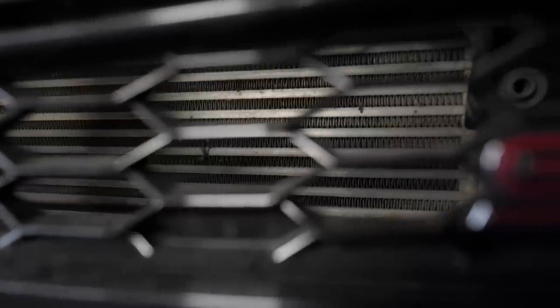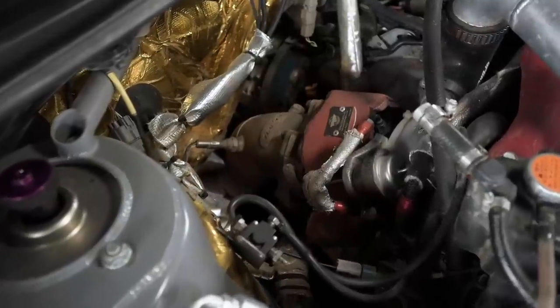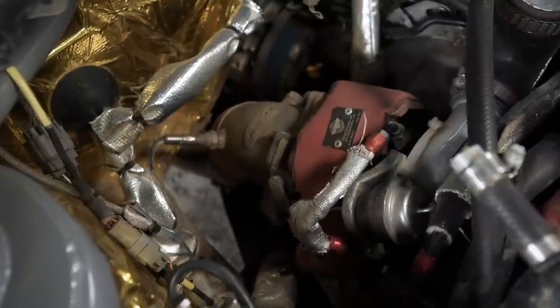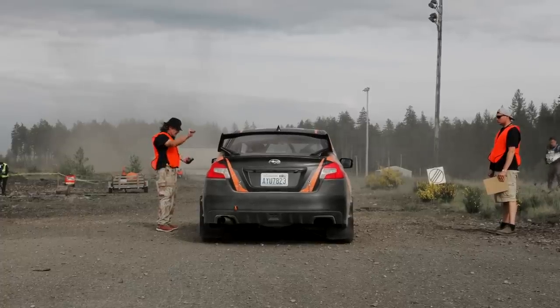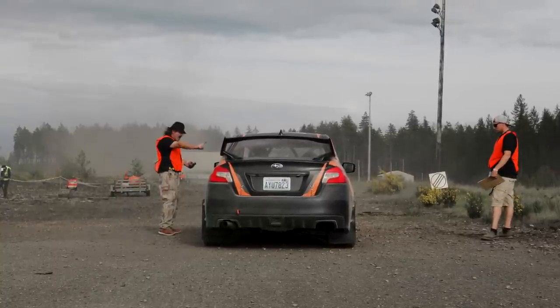With the front mount intercooler, we have a custom radiator below it. Along with the 2-liter, we're also using a different turbo — it's still a Subaru turbo, but we're using the VF36 twin scroll turbo. That turbo was only available on Japan spec Subaru STIs. The nicer thing is it's twin scroll, which makes a lot more torque, and it fits within the rule set of the Limited class.